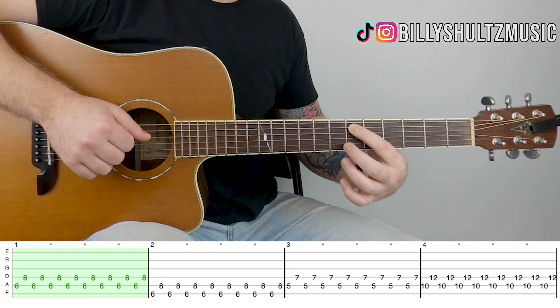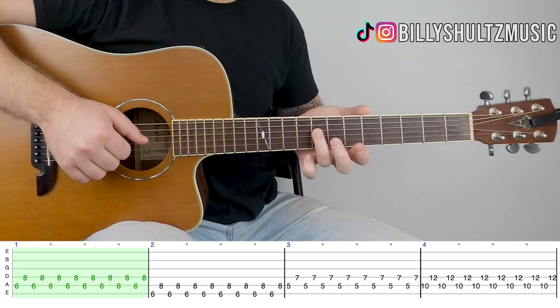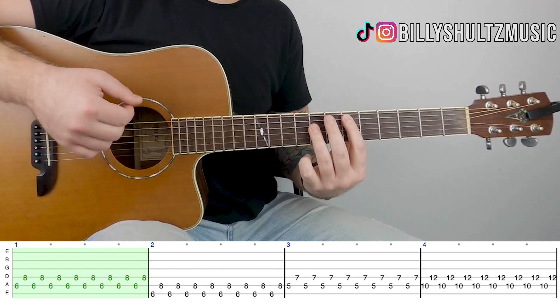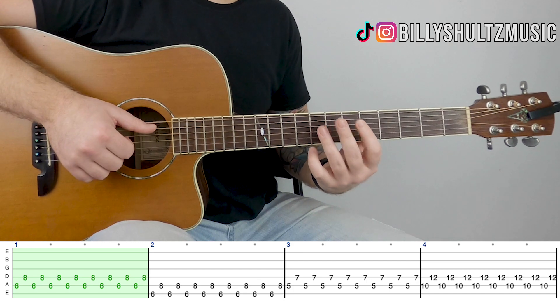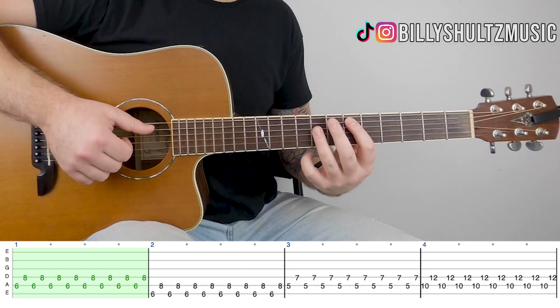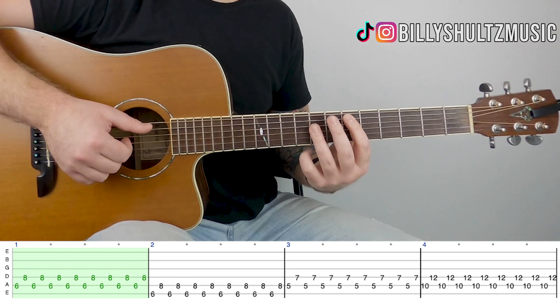You're starting out with your index finger on the 6th fret of the A string and your ring finger on the 8th fret of the D. You can use a guitar pick if you want to — I'm just using my fingers, I feel more comfortable that way — but you can use a pick if you prefer. You're just alternating picking between A and D.